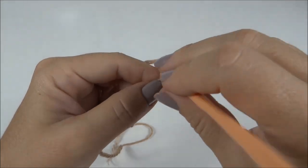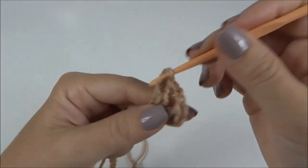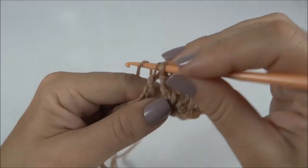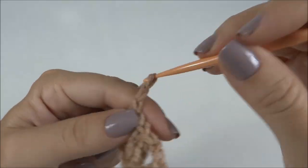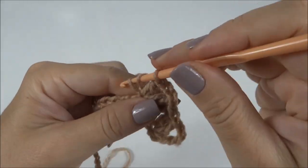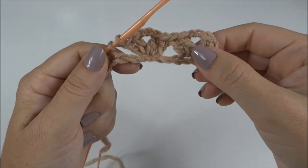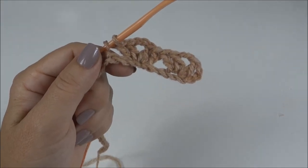Faço duas correntes, volto nessa mesma correntinha e faço mais dois pontos altos. Então, fiquei com o meu primeiro leque: dois altos, duas correntes e dois altos. Pulo três correntinhas da base, venho na quarta corrente e trabalho dois pontos altos, duas correntes e mais dois pontos altos. Novamente, pulo três correntes e na quarta correntinha trabalho o leque, e dessa forma repito a mesma contagem até chegar ao final do cordão de correntes.